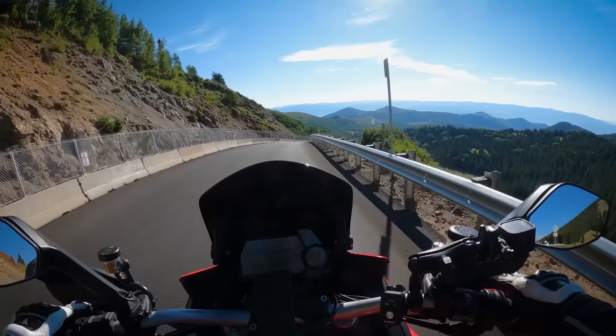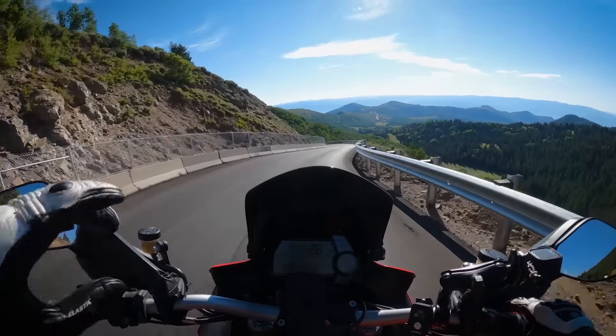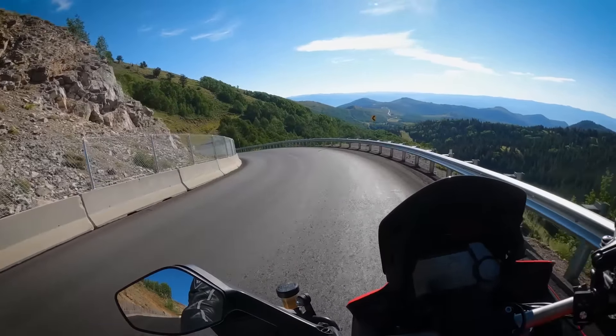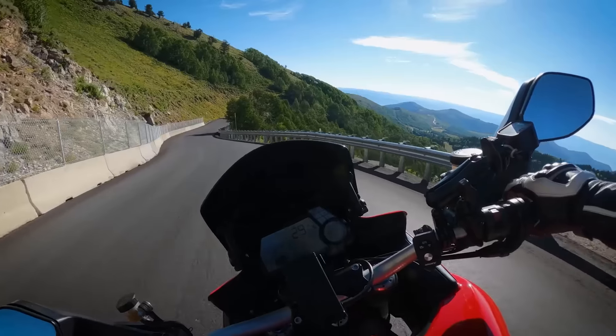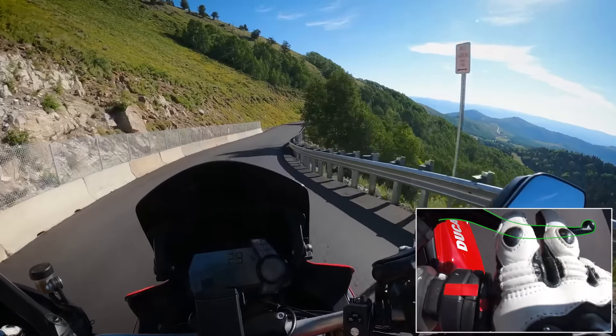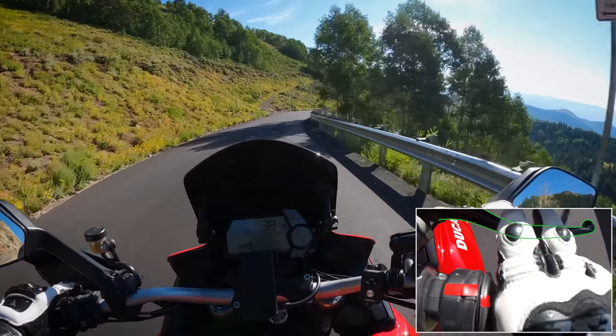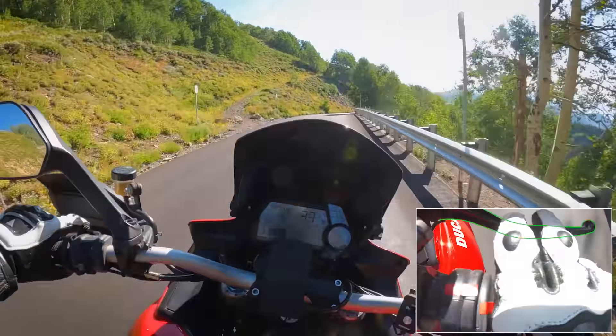First: grip comes from weight, so we are going to use the front brake a lot. As the weight of the bike shifts towards the front we have grip. I've put a camera over my hand so you can see what I'm doing with my throttle and my brake — they're going to be synced up so you can see in real time what's going on.